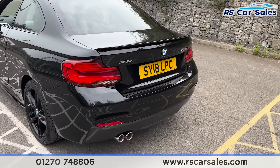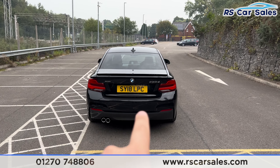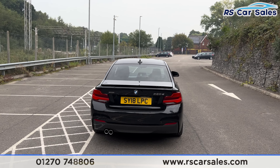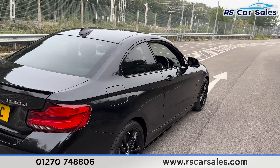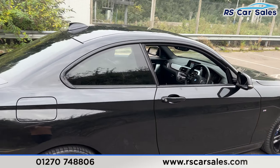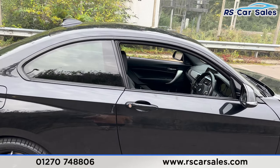Onto the rear, we've got the twin exit exhaust integrated into the diffuser with the parking sensors running across the center of the bumper. This car also has a rear reversing camera with an in-car visual display. This car does come free from any major marks, dents or scratches.